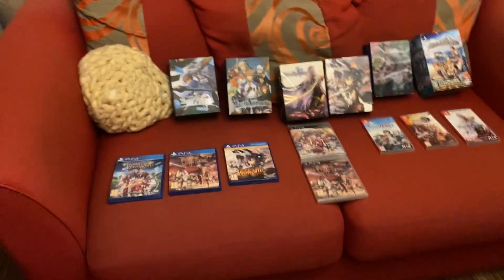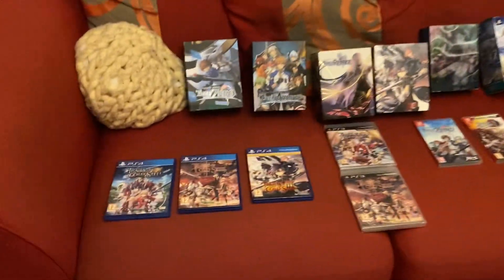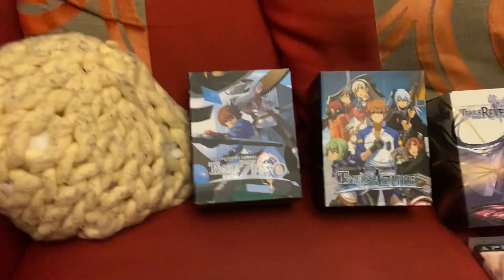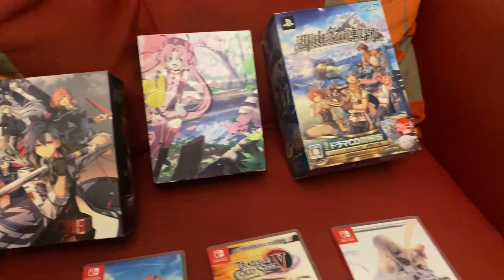Hello again, welcome to another video. I thought this time I'll do a little video on my Legend of Heroes collection, so I'll just pan across them and tell you a bit about them.